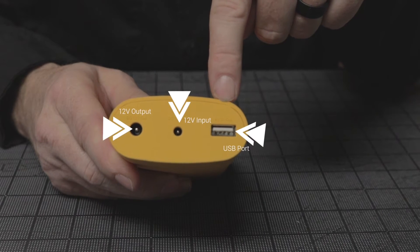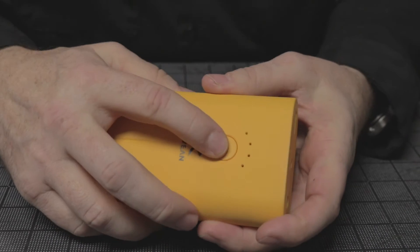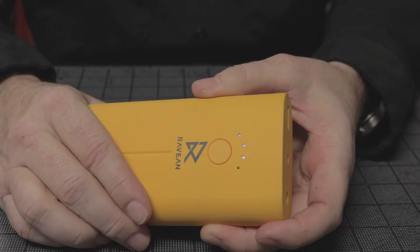We also have the USB out so that you can charge your mobile devices. On the front of the battery there's a battery life indicator which shows how much battery life you have.